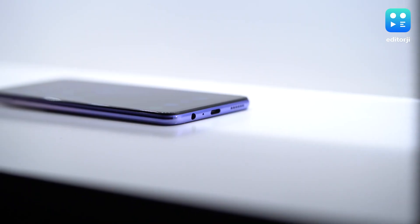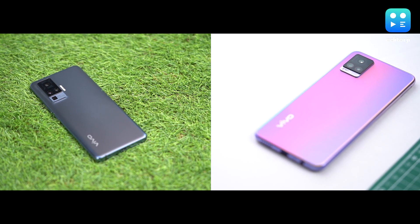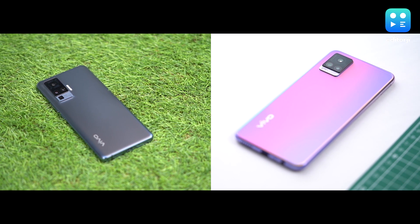Despite this ultra-slim design, Vivo has managed to find space for a 3.5mm audio jack, which is something of a unicorn in 2020. Overall, this smartphone looks way more expensive than it actually is, and looks quite similar to the X50 flagship series from Vivo, especially at that rear camera module.